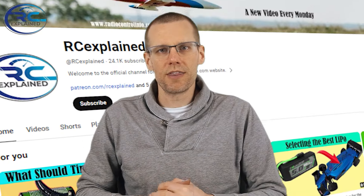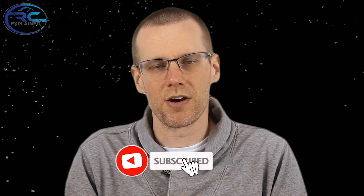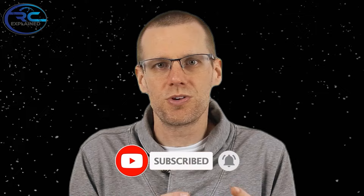Hello everyone. Welcome back to another video here on the RC Explained channel. I hope all of you are doing very well. In today's video, we're going to be taking a look at how you can actually lock your differential using quite a familiar product out there in the healthcare sector, and it's going to be relatively easy to do.